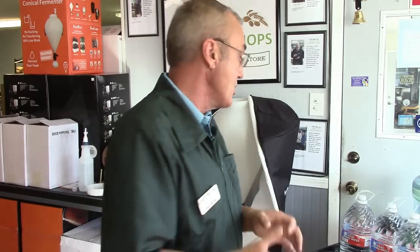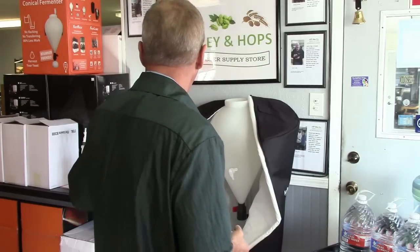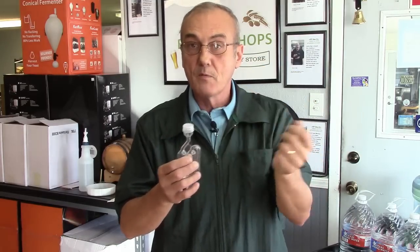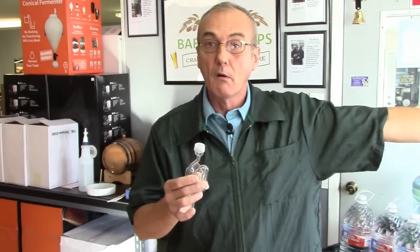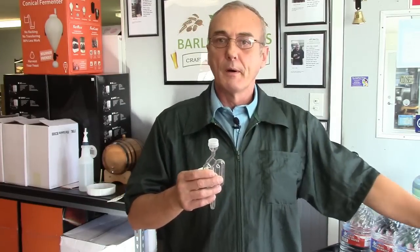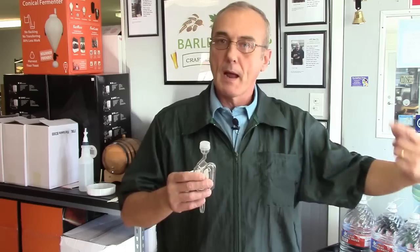If you intend to ferment warm, one thing you can do is get an airlock and put a tube on the top — especially those three-piece airlocks with the small dome inside, remove that, take a half-inch hose, put it on top, and run it out the window. Leave it set there and all that gas will escape out the window, or you can put it in a small bucket outside so no air gets back in. That way all that gas and odor — it's like flatulence — escapes instead of filling the room.